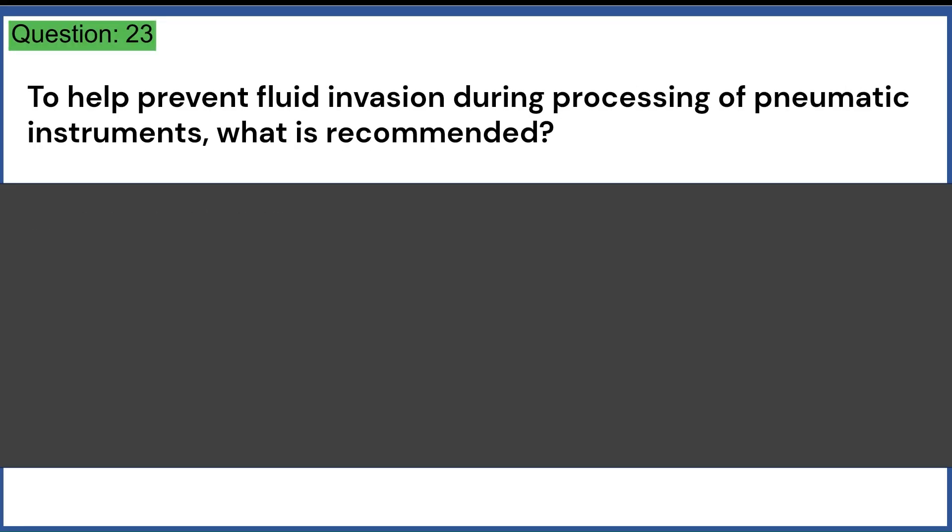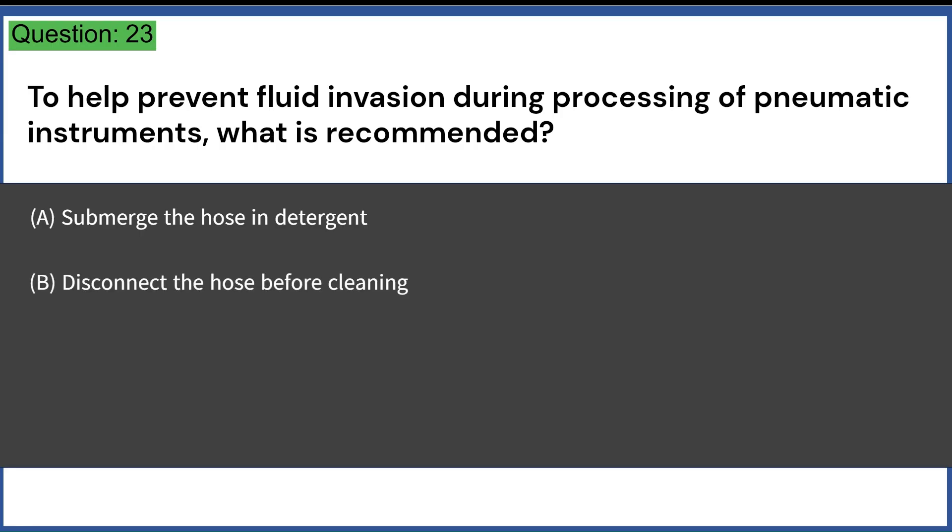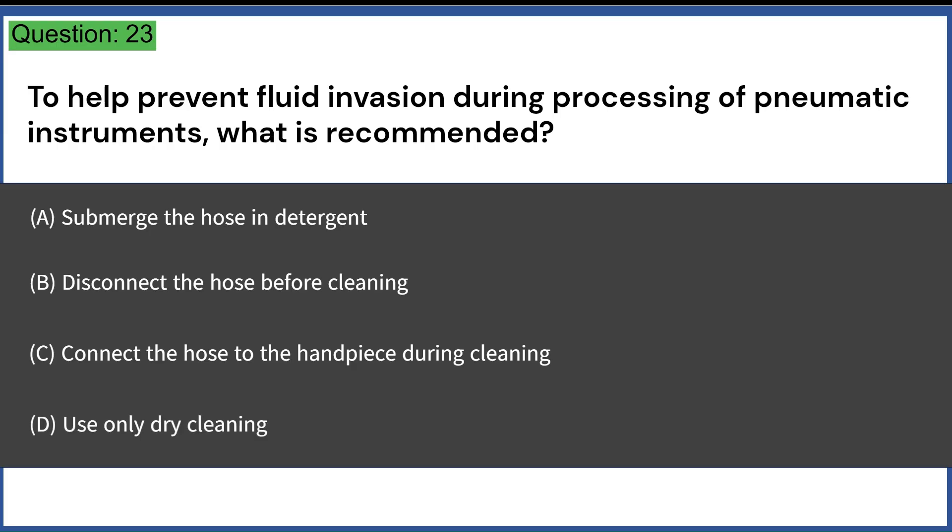To help prevent fluid invasion during processing of pneumatic instruments, what is recommended? A. Submerge the hose in detergent. B. Disconnect the hose before cleaning. C. Connect the hose to the handpiece during cleaning. D. Use only dry cleaning. Answer: C. Connect the hose to the handpiece during cleaning.